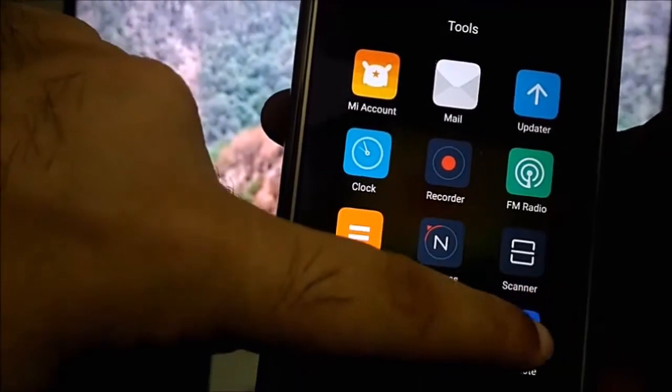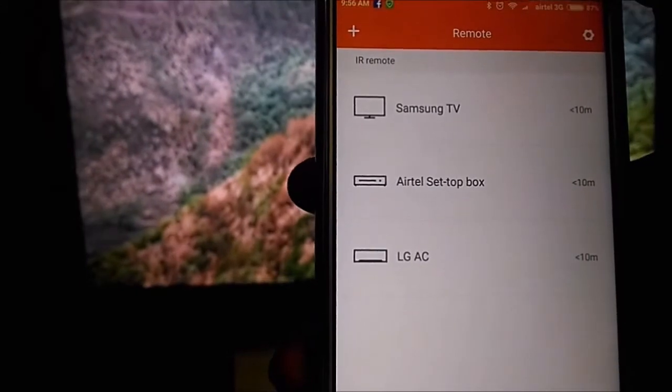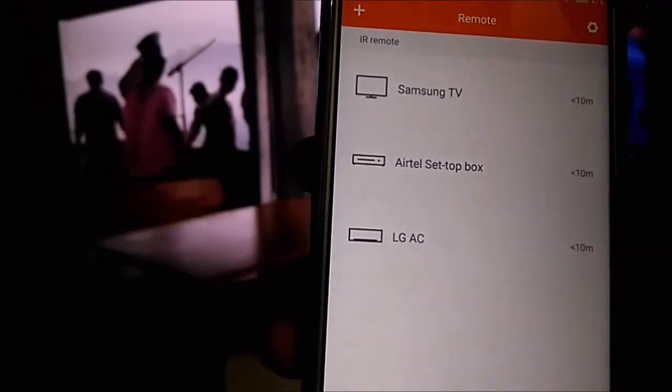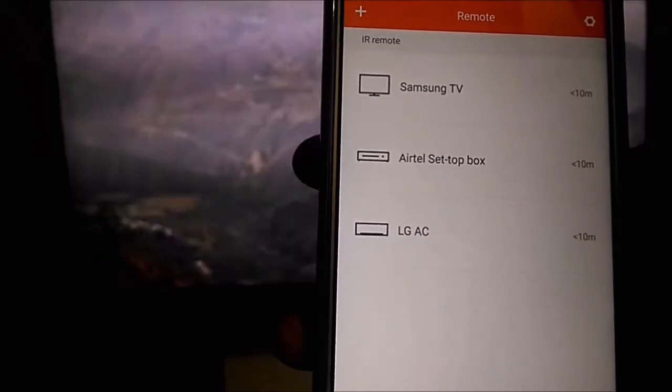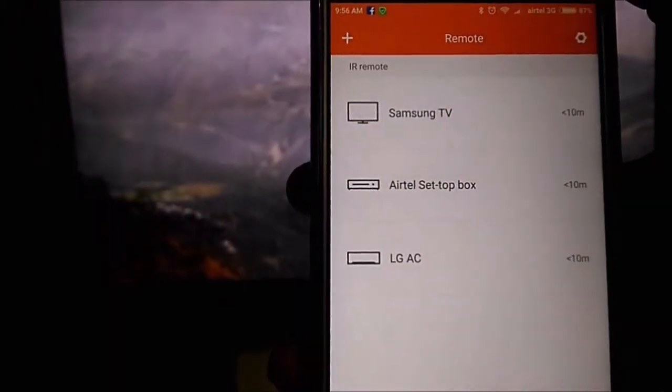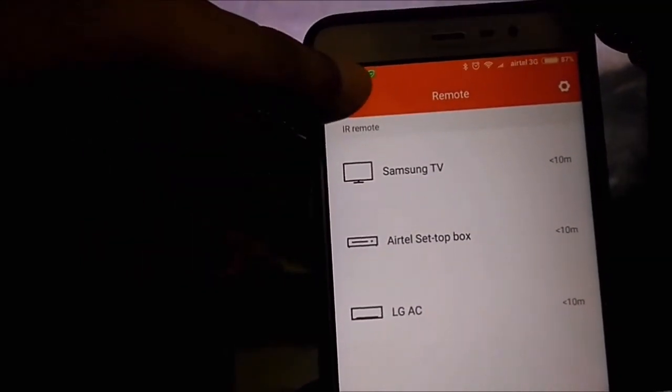Now once I press Mi Remote, on the Mi Remote I already have set up three of my devices — that is the set top box of Airtel, Samsung TV, and LG AC — and they all work flawlessly. I will show you how to set up a new one and then we will see how it works.